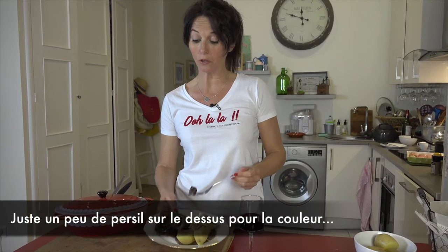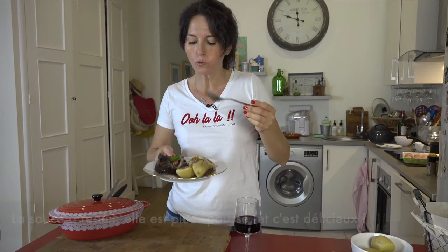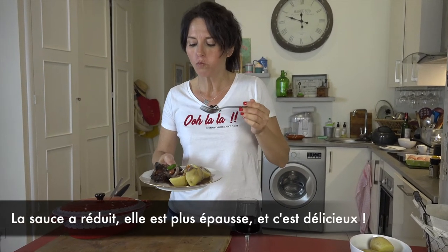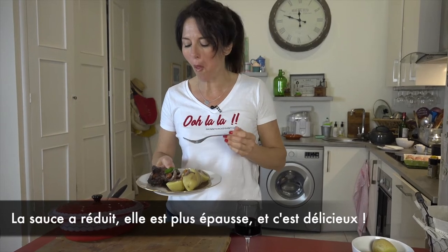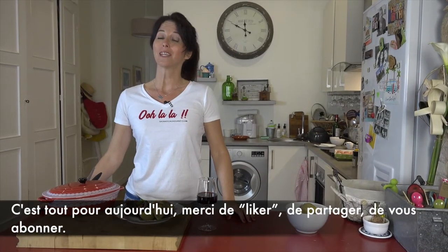Just add some parsley on top for the color. The sauce has reduced and is now thicker — and it's delicious.